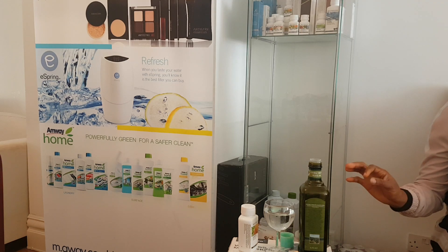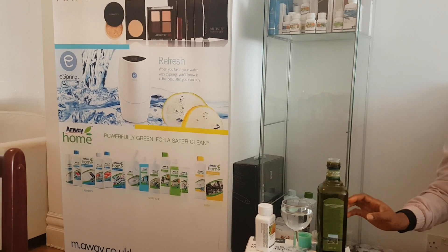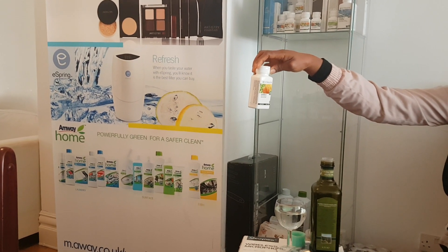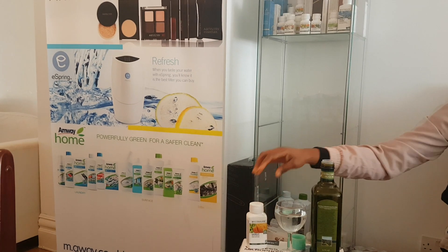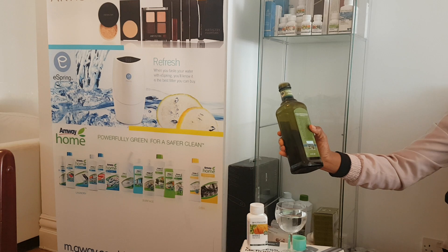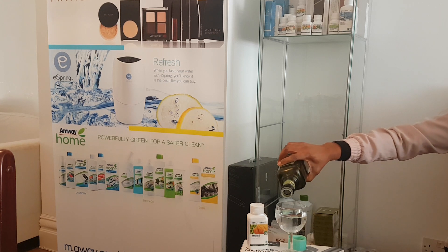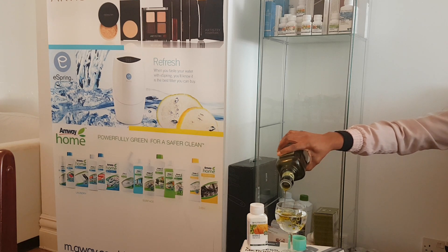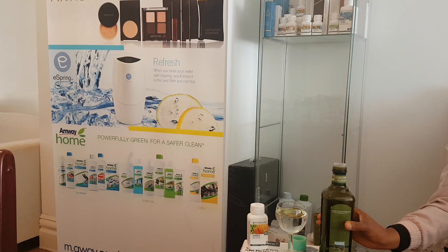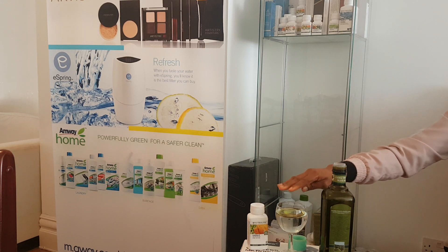I want to show you quickly how to blast your tummy flat with Lecithin CE by Nutrilite. I'm going to use this nice virgin oil — it's very nice. It's from Amway as well. I'm going to use it as the fat in the body. The water represents your body. So when you eat fatty food, this is what happens — the fat stays in your body like that.